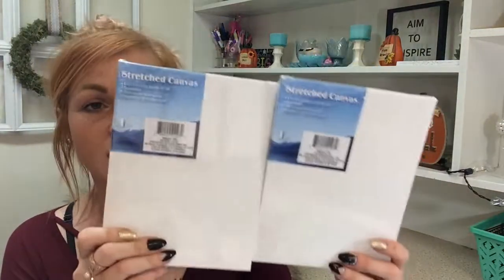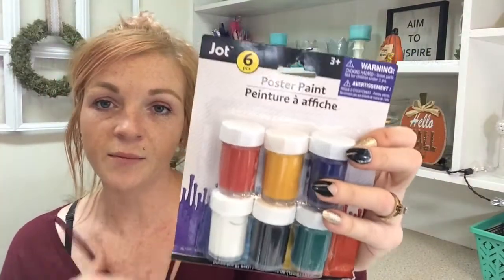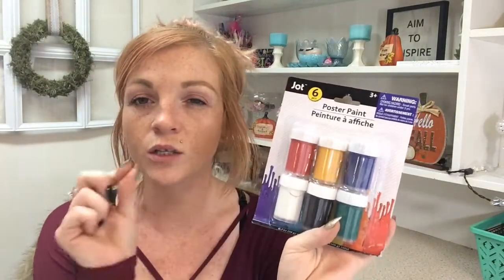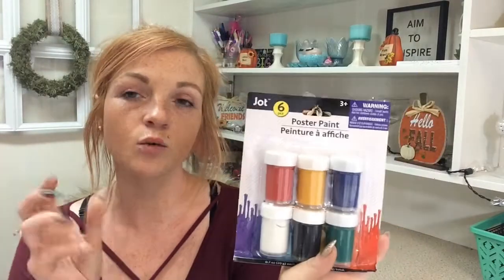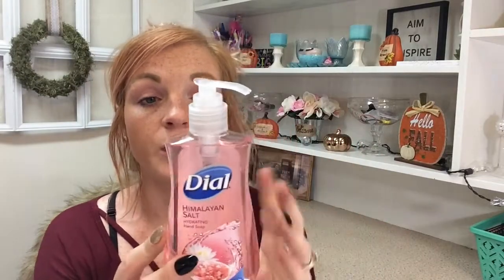I also found some canvases — I think I got some last time, but these might be a different size or thickness. I got some of this paint — my son goes through it like crazy. I actually bought two; the other one I already opened and they were all really good. There was one that was a little dry, but once you stirred it up it was still creamy. I also found this Himalayan salt soap by Dial — smells amazing, it is good.